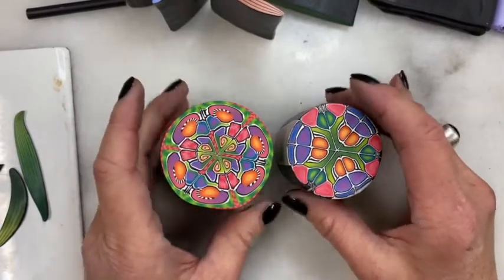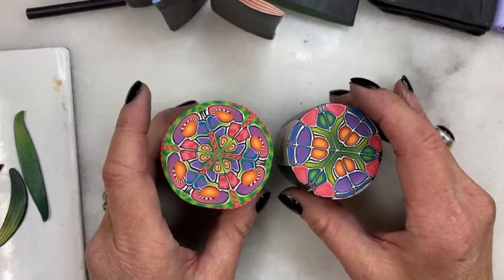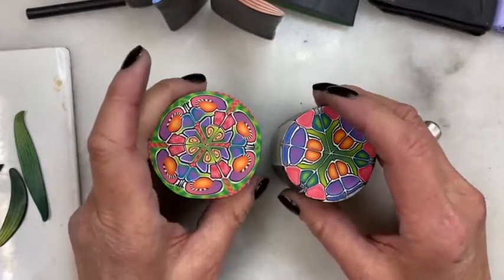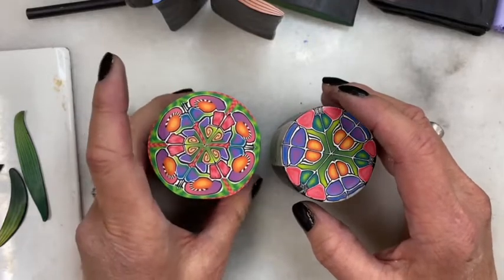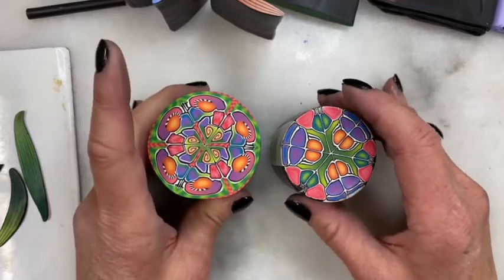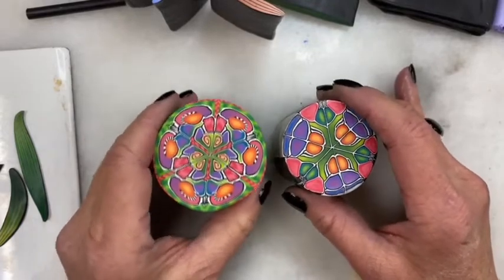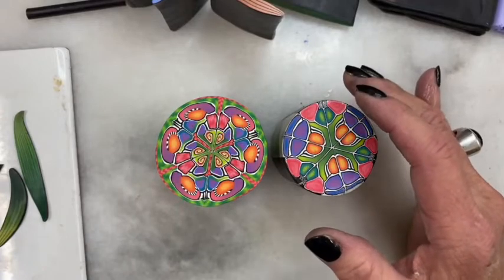Hello, Donna here. Welcome to my channel and day four of kaleidoscope caning. Kaleidoscope canes are wonderful. They can be quite beautiful at the hands of artists like Carol Simmons, Jana Roberts Benson, and Cara Jane Heyman. They can be just absolutely wonderful and they can be a perfect way to use your old canes up.